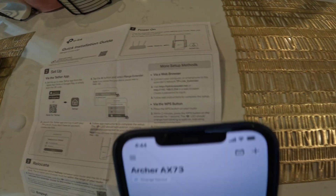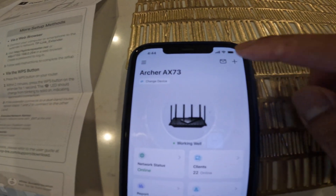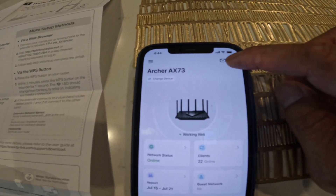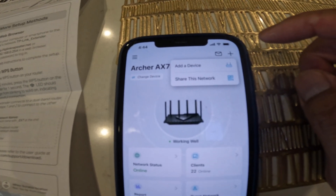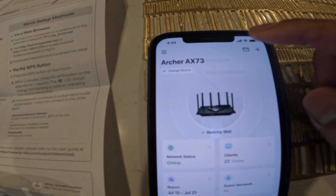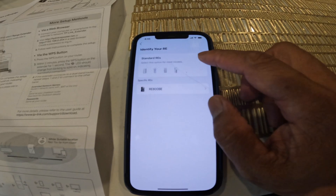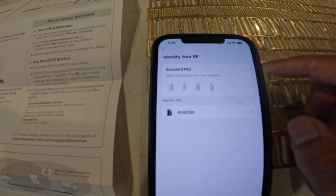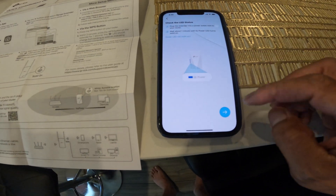Tap the plus button in the top right-hand corner, then you'll see 'Add Device' — click that. Next, locate the range extender option, click on that, and then click the one on top.